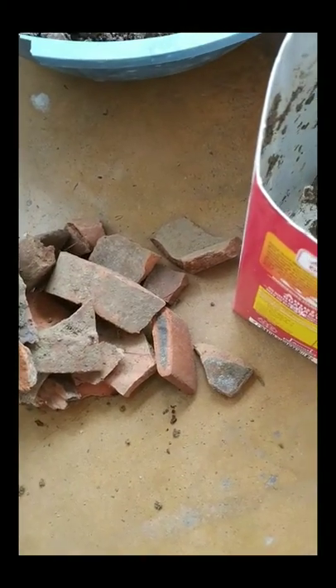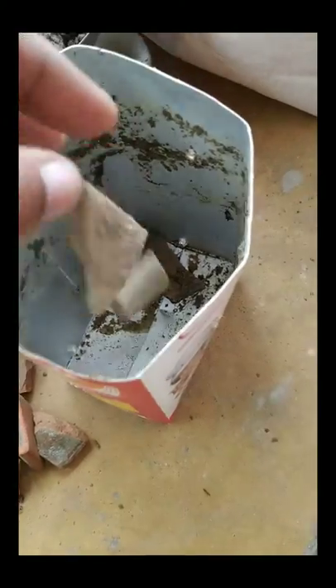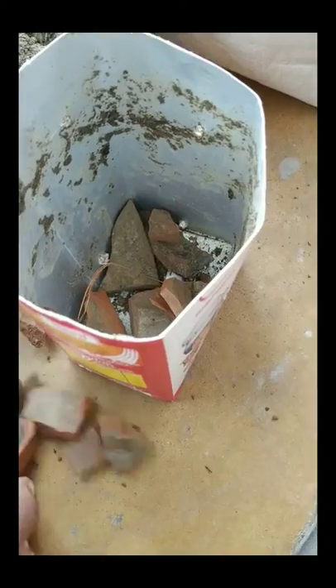I will sow the seeds in four separate containers having holes under them to make sure that there is no extra water in it. I am blocking the holes with bricks.